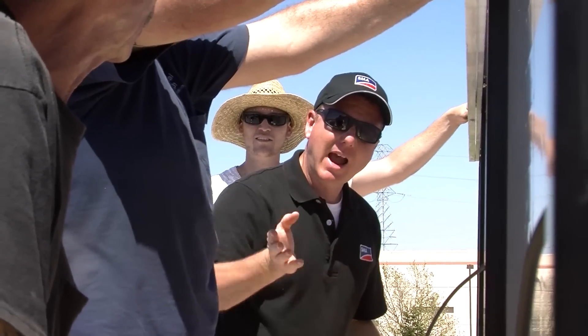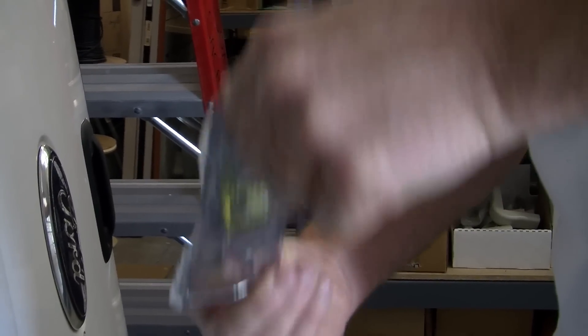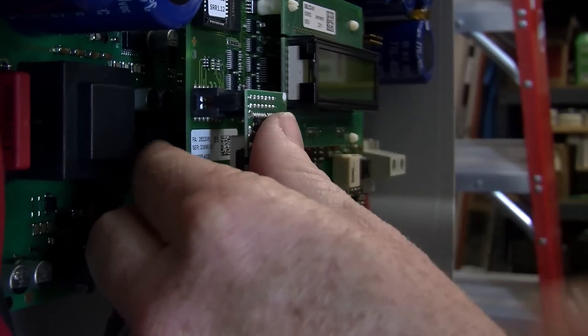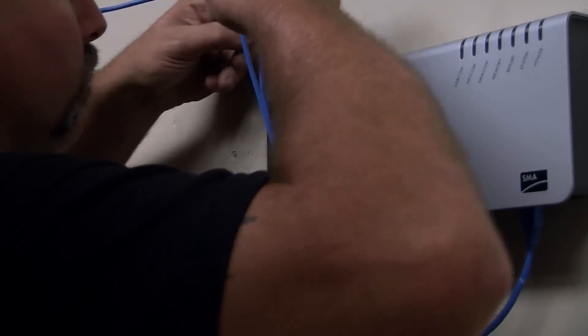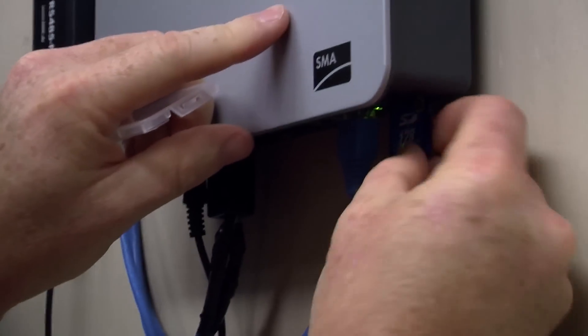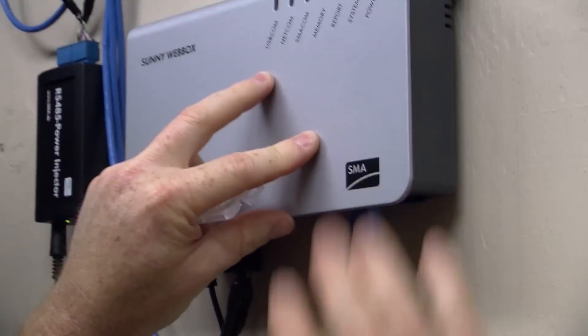SMA worked with us — their engineers came alongside my employees to help them understand how the RS-485 hooks up between the nine inverters, which is really easy through a piggyback card. From there they go to a web box, where there's a special terminal to land the connections, and then the web box uses a standard ethernet connection that goes to the customer's router.